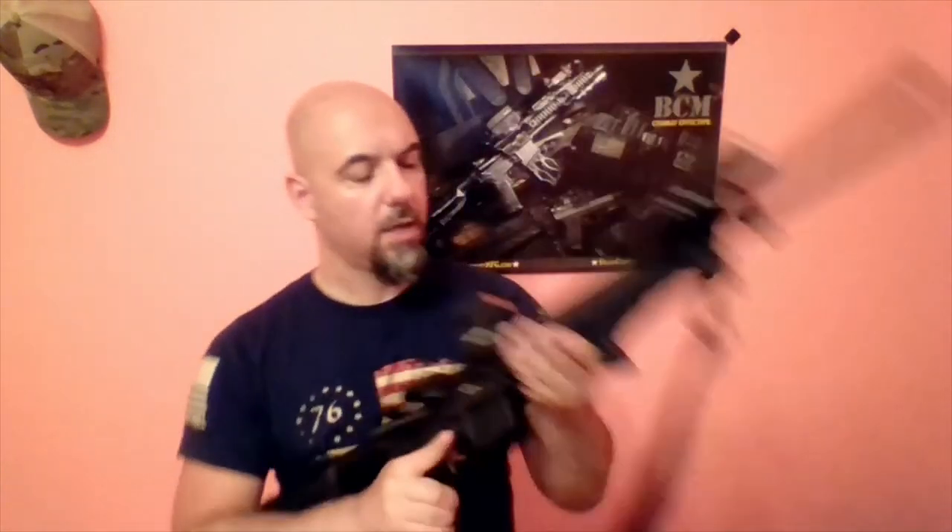Everything internally in this rifle is from BCM, including the bolt carrier group, charging handle, trigger group, and everything else — both lower and upper. So this is a full BCM rifle, and it has been flawless. It's a little over 1,200 rounds right now, and with the combination of the Mod 0 flash hider and the internals, this is the flattest-shooting AR I've ever shot.